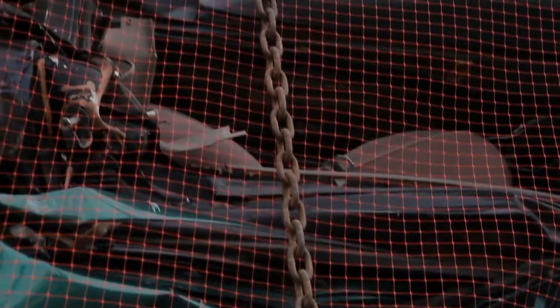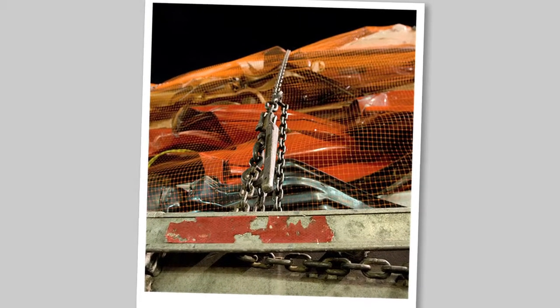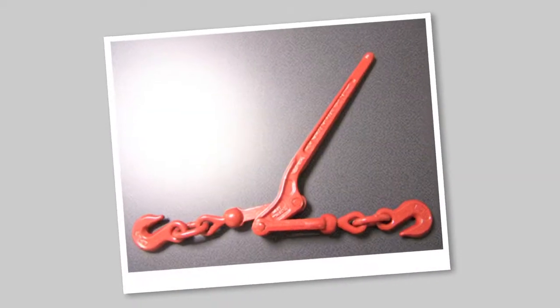Chains and binders are the right way to do it. Synthetic webbing or nylon straps alone are not acceptable if there's direct contact with the crushed vehicles.